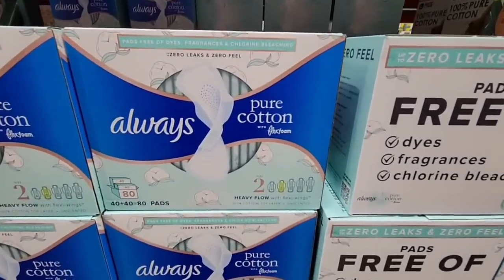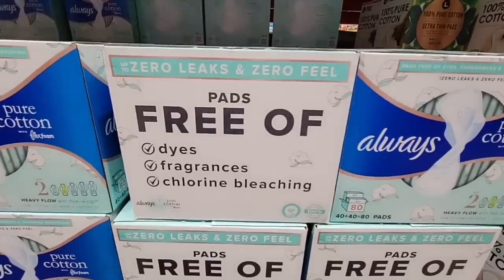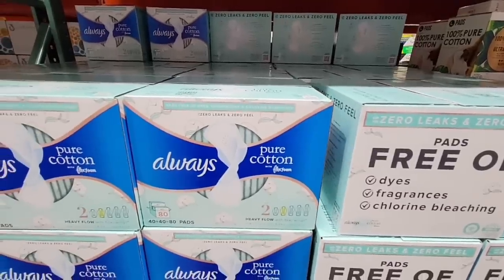Now the Always Pure Cotton — here's another new item. This is a box of 80; there are actually two smaller boxes inside this one, but for all of these it's only $19.99.